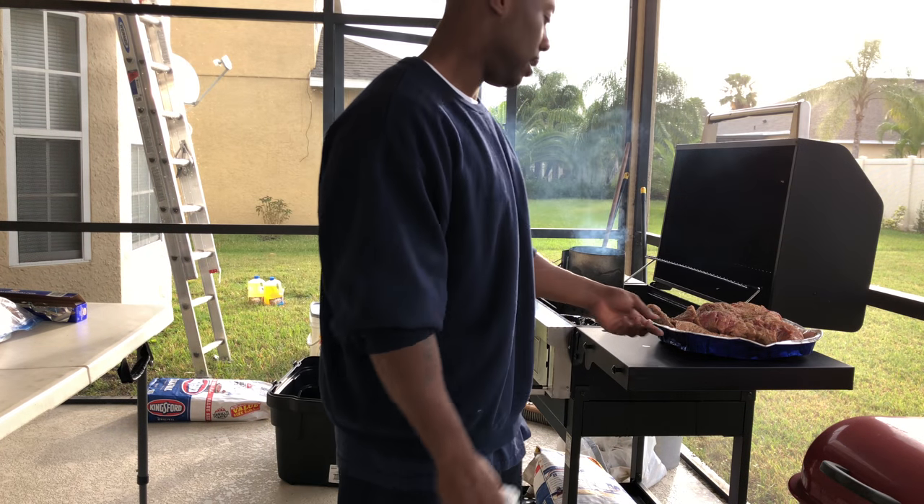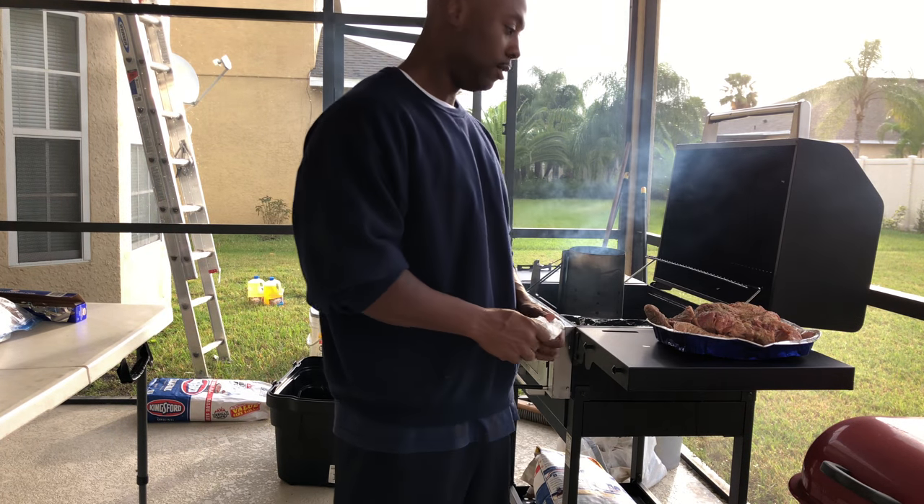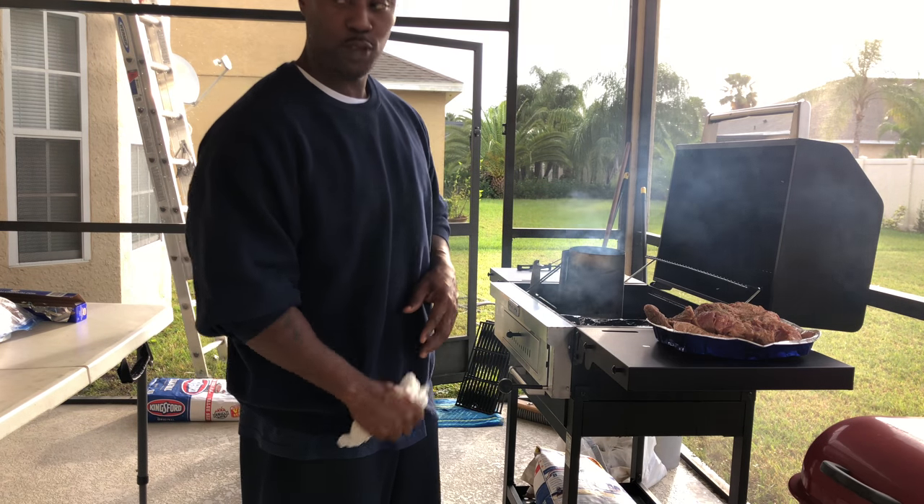What's up, y'all? This your boy, Mr. Beast. I'm back here at barbecue, and we out here in O-Town doing it.